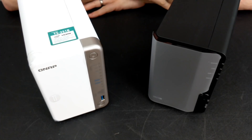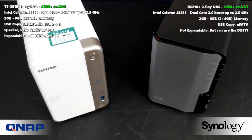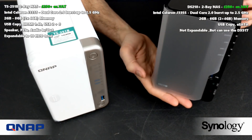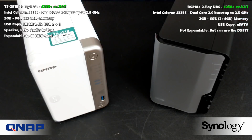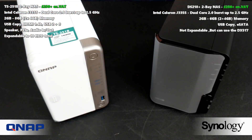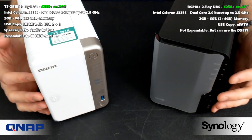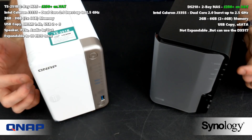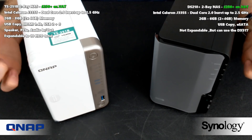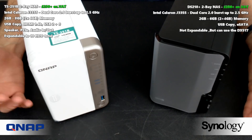Hello and welcome back. Today, in the absence of brand new 2 and 4 bay NASs in early 2019, I thought it would be worth revisiting some of the big hitters currently available and seeing how they compare. Some, like the Synology DS218 Plus, have been around for over a year, whereas newer units from QNAP such as the TS251B are only about four to five months old. Many of you are looking at the existing series to find out: do they still cut it, and should you go for a Synology or a QNAP NAS?